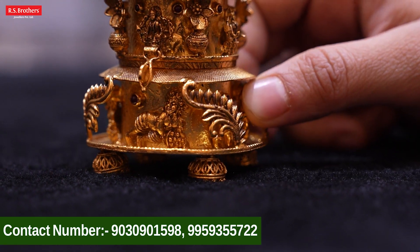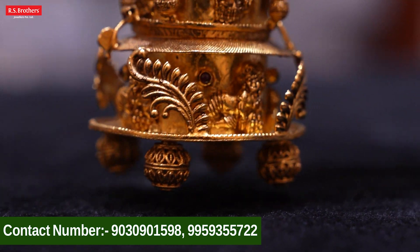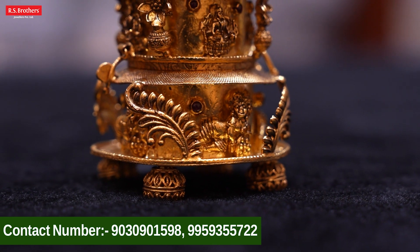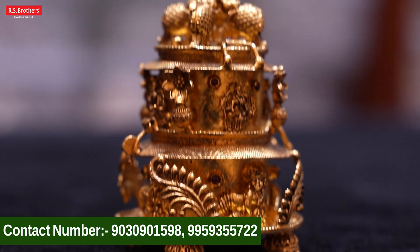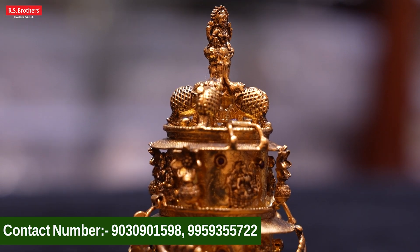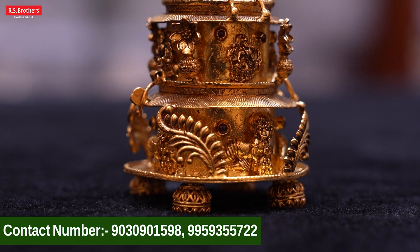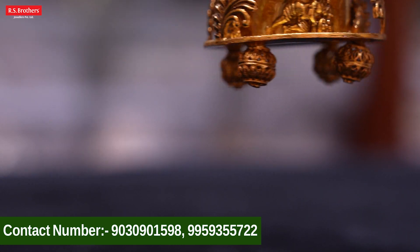We have a real leaf design — to completely clean the leaf design. This beautiful kumkumbarn is 112 grams, 118 grams. How beautiful is this kumkumbarn.